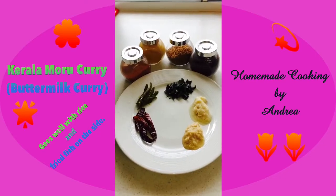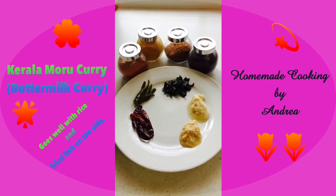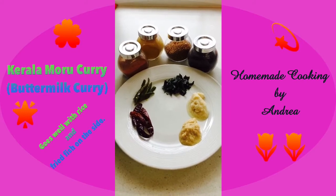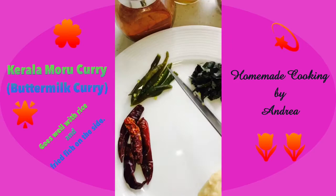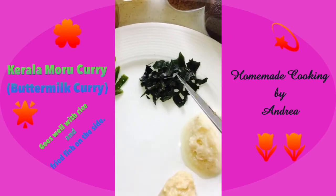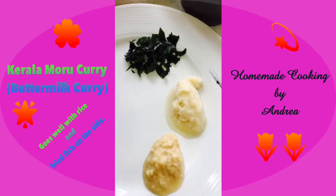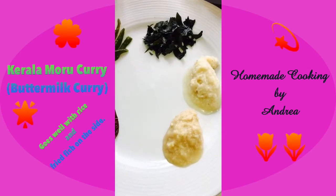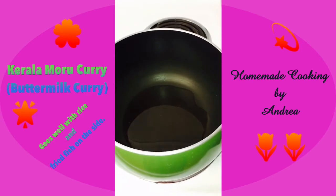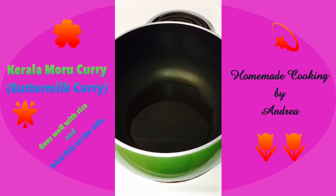Hi everyone, today I'm going to make a very simple dish called Moru Curry in Malayalam, or buttermilk curry in English. It's very simple. I've got about four dried red chilies, three green chilies cut up, one stem of curry leaf chopped, half a tablespoon of garlic paste, and half a tablespoon of ginger paste. First, I'm going to heat a pan with oil and chop up half an onion and put it in.